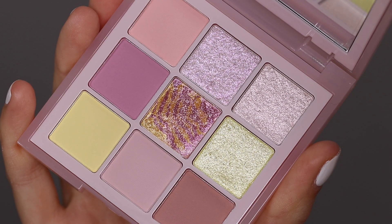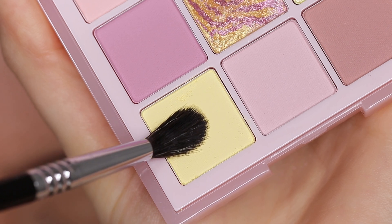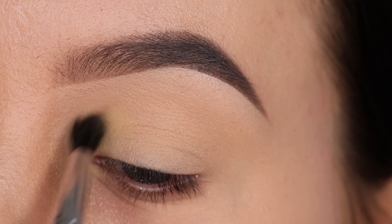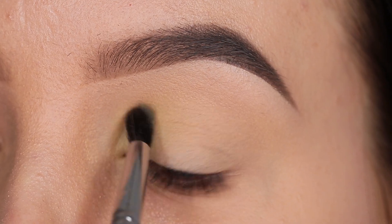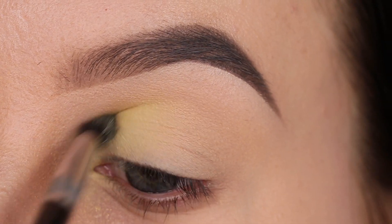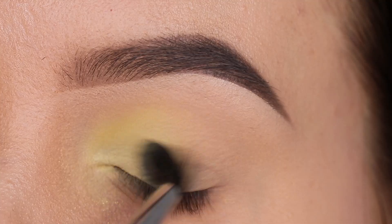The first color I'm going in with is the yellow color, which is a really soft yellow — perfect if you want to create a really soft yellow eye look. All the brushes I'm using today are included in my brush set, which I created together with Sigma Beauty. I have all the details linked down in the description bar. I'm just gonna pack on this eyeshadow color in the inner corner of the eye. I went back in with this shade a few more times because it's a really light color and I wanted as much color payoff as possible.